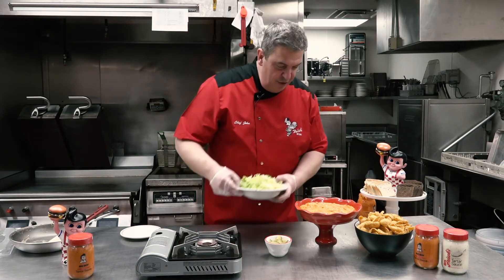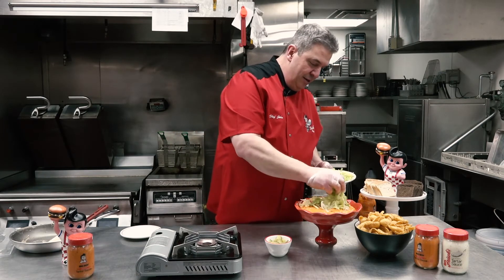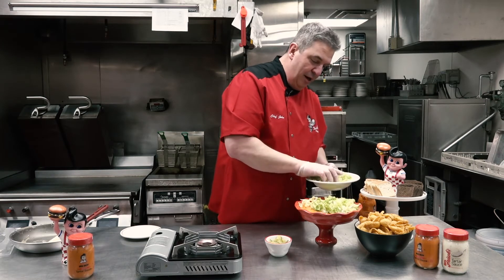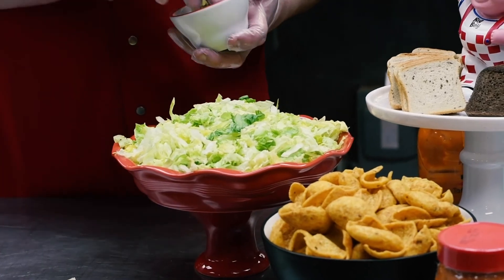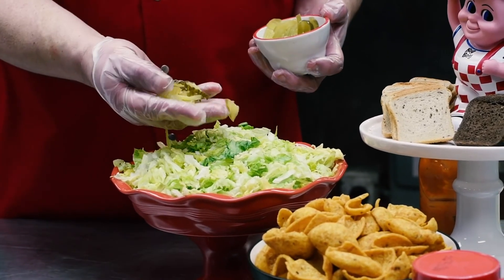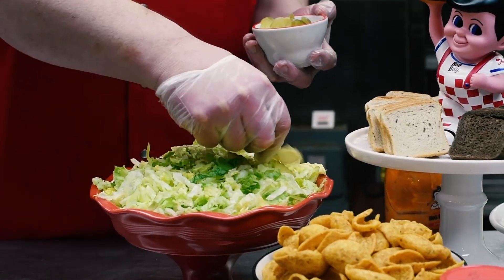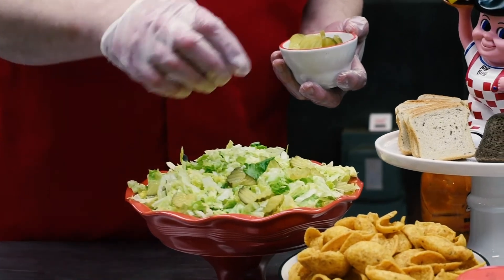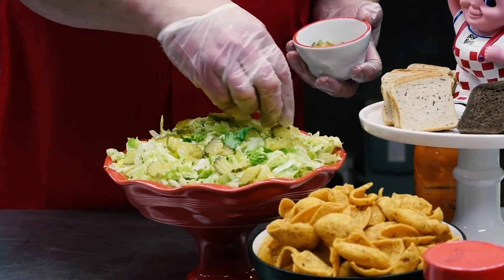So you've got your tartar sauce right on there. I like to add a lot of lettuce because you're going to scoop this up with a chip. And then lastly, take your dill pickle slices and slice them into quarters — it'll make it easier to pick up with a chip as opposed to trying to pick them up whole. This is about 10 to 12 pickles that I sliced up.